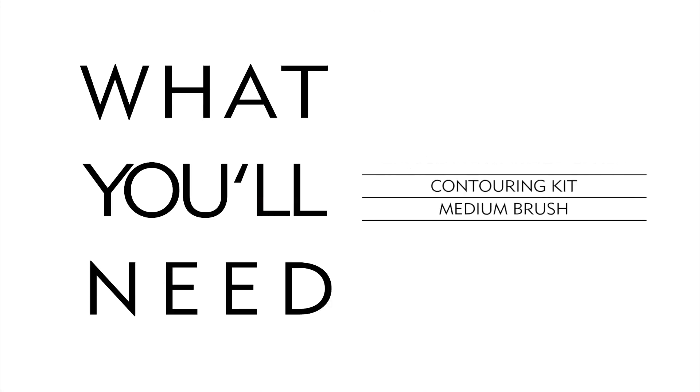First, here's what you're going to need to contour correctly: an angled contouring brush, a contouring kit, and a medium brush.